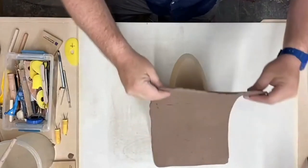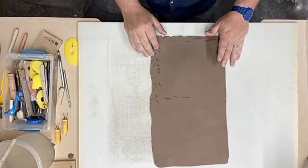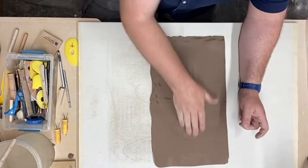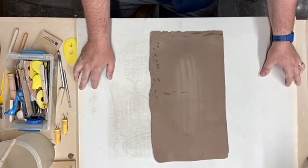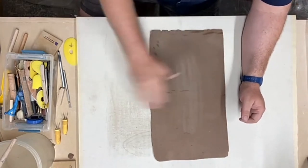In the saggy rim situation — there was no spacer. That's exactly why. You need spacers for your foundation so you don't get those saggy rims. Your spacers hold everything in place. Support is key.